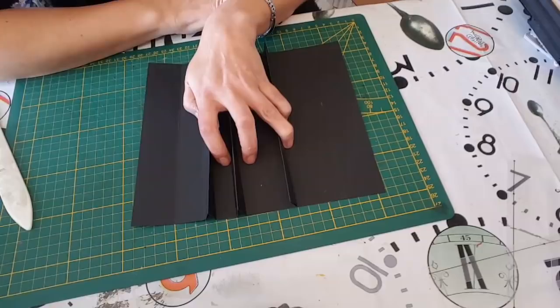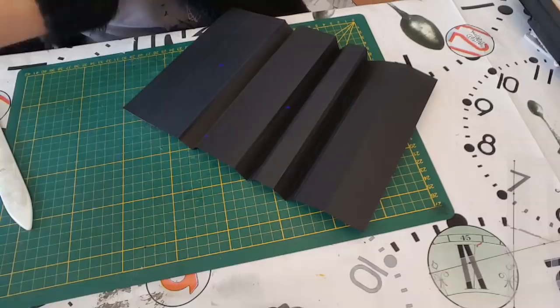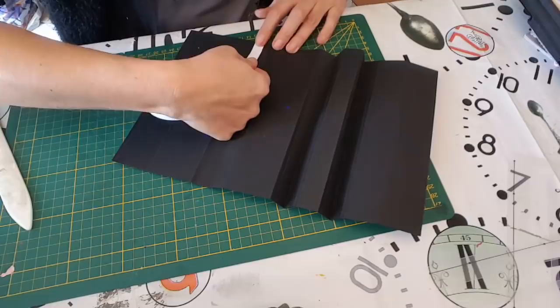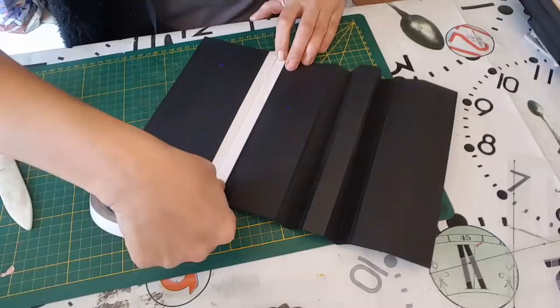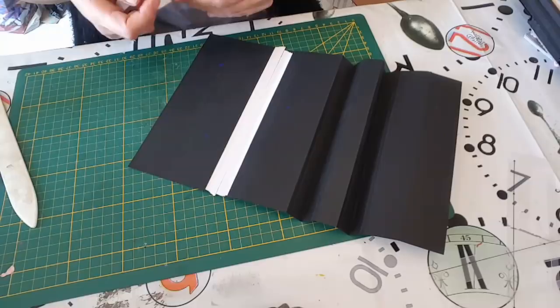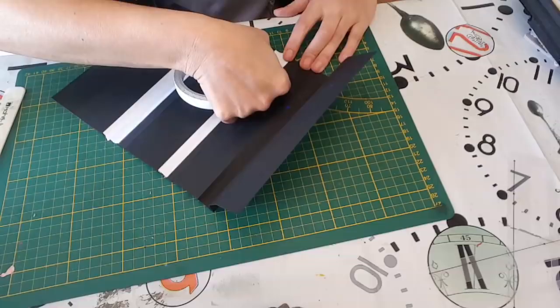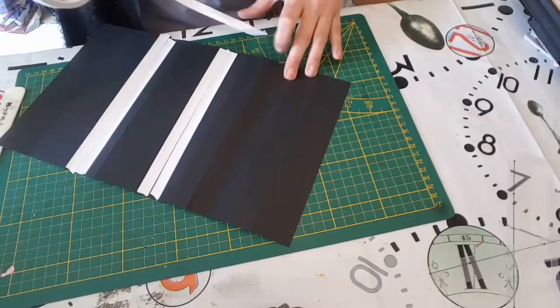Je vais venir coller mes pages. Je vais prendre du double face sur les 0,5 cm. Je vais quand même rajouter de la colle après dessus en renfort. J'allais faire ma bêtise de ne pas prendre les 0,5 — mais ce n'est pas grave parce que ça va se coller quand même.